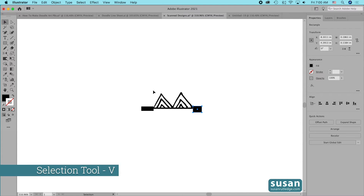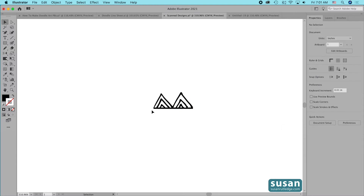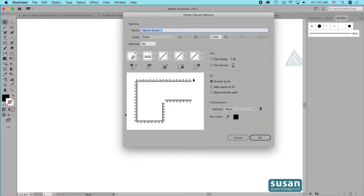Then I'll get the Selection tool (keyboard shortcut V) and select the design and the rectangles. I'll come to the Properties panel and under Pathfinder I'll click on the second icon which is Click to Minus Front. Now you can see that I have a straight edge on each of my lines. I'm going to go to the Brushes panel and drag and drop my design into it. I'll choose Pattern Brush, say OK, and I'm going to name this 'triangles.' While we're here I'm going to look at the Outer Corner Tile bin.